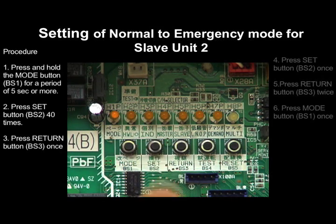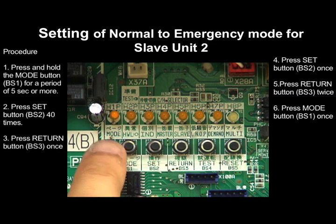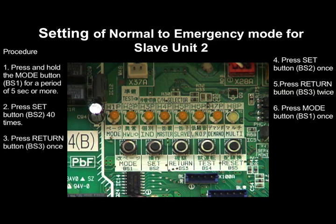Press the Set button BS2 once. Press the Return button BS3 twice. And press the Mode button BS1 once to exit.